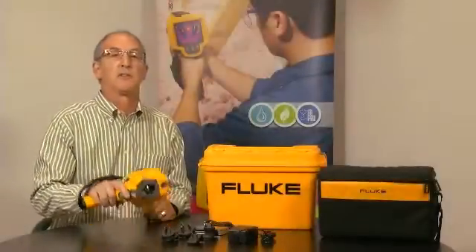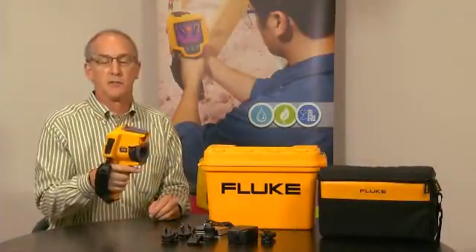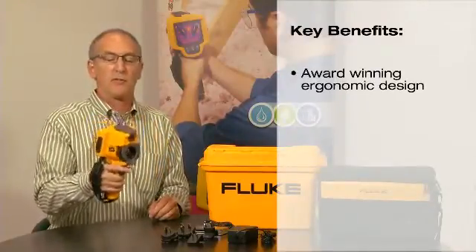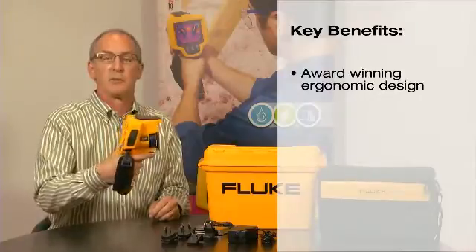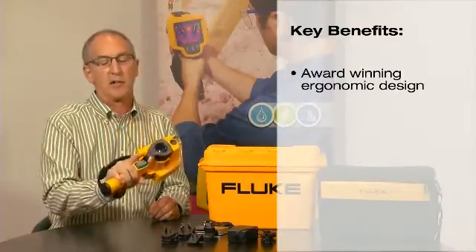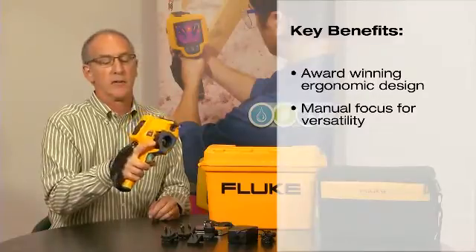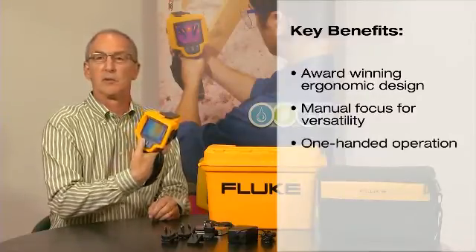Hi, I'm going to talk to you today about the design features of the new Fluke TIS. It has an ergonomic grip that allows for a secure feel — both weight, balance, and position — still allowing you access to your image, focus, and a simple three controls on the back.